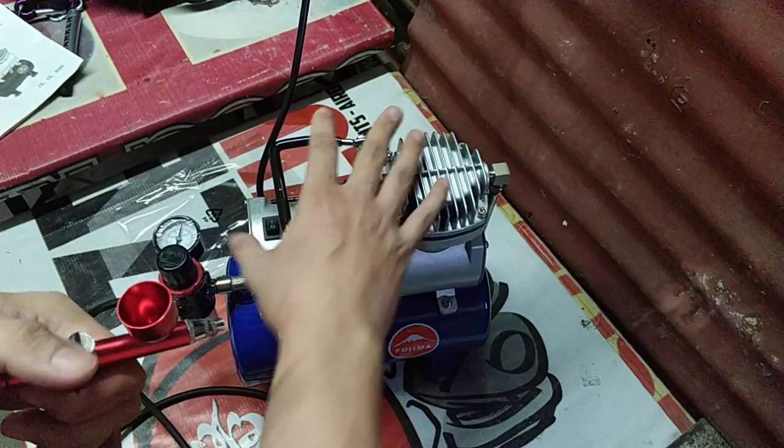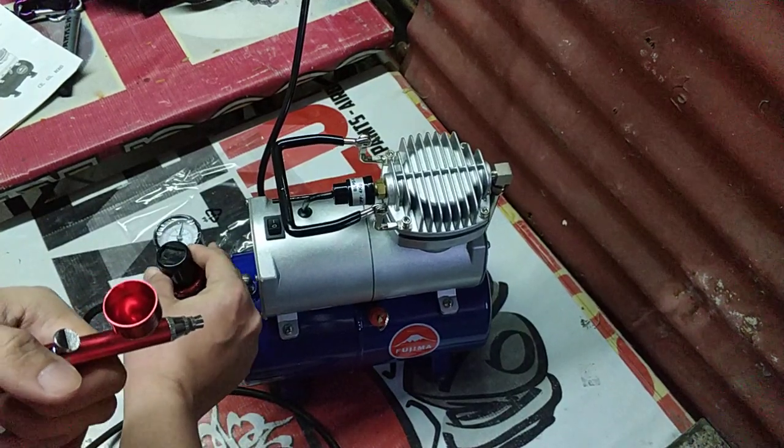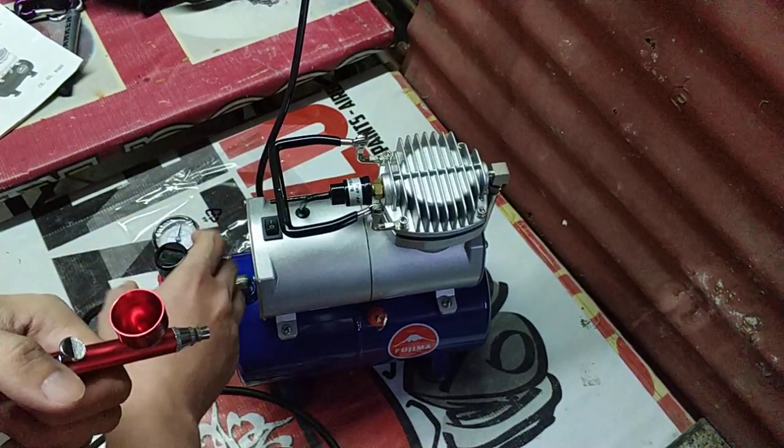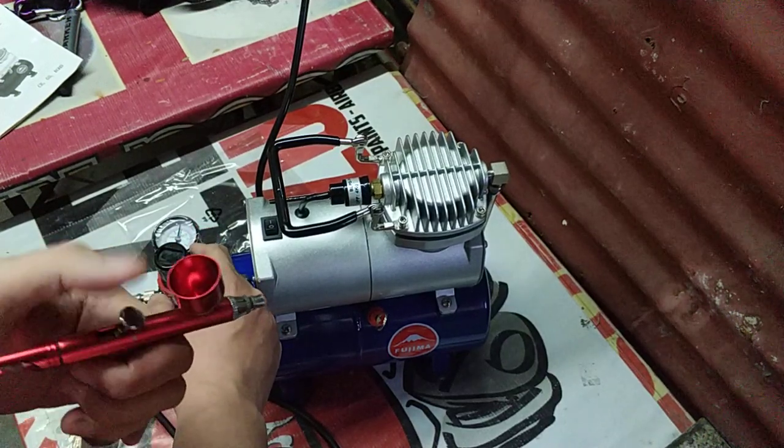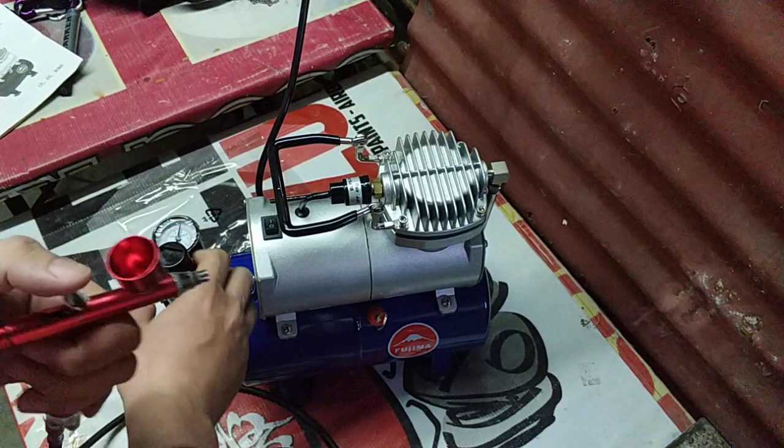So pag gagawin mo yun, dapat habang ina-adjust mo dito sa regulator, pull up yan, tapos tineturn. Dapat sumisingaw yung hangin dito para accurate yung buga mo — yung working pressure mo na masusukot.